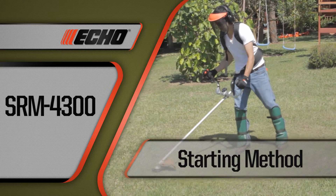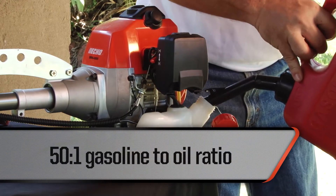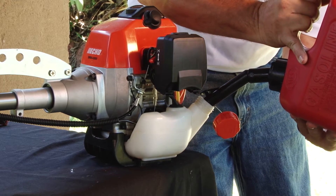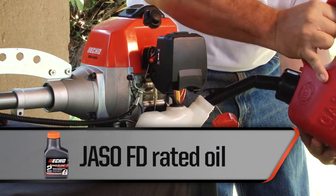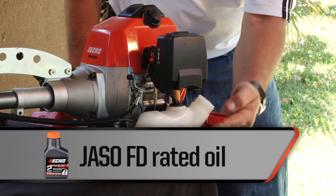Starting the SRM4300 is easy. To begin, fill the fuel tank with a gasoline and oil mixture in a ratio of 50 to 1. This is equivalent to about 20 milliliters of oil per liter of fresh gasoline, or 76 cc's per gallon. A JASO FD rated oil such as ECHO Power Blend oil is recommended. Do not fill completely — allow for fuel expansion in the tank.